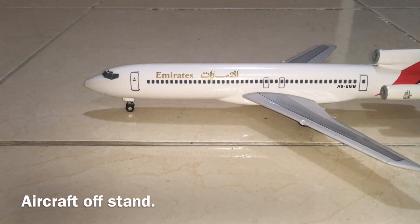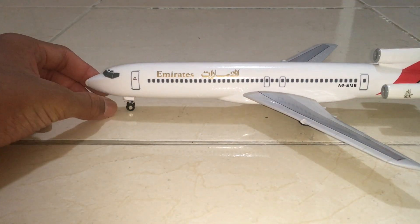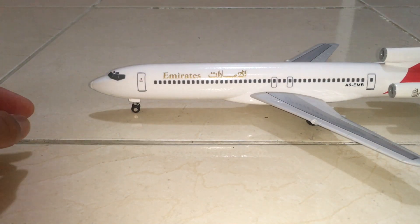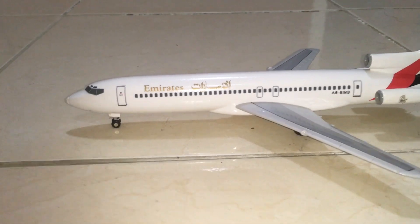Let's continue to review this aircraft. I'll just take it off the stand — there you go. The aircraft is now on the ground and the landing gear is not fixed properly, so the height has also decreased in the front. We're going to be reviewing this aircraft slowly.